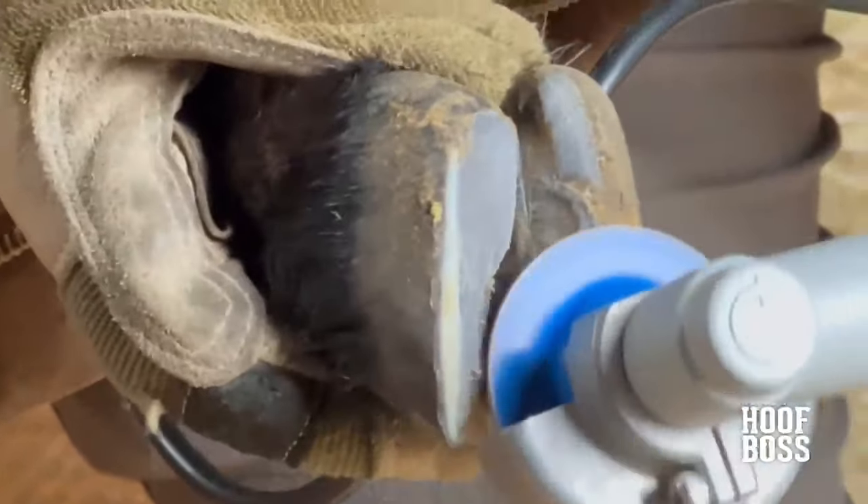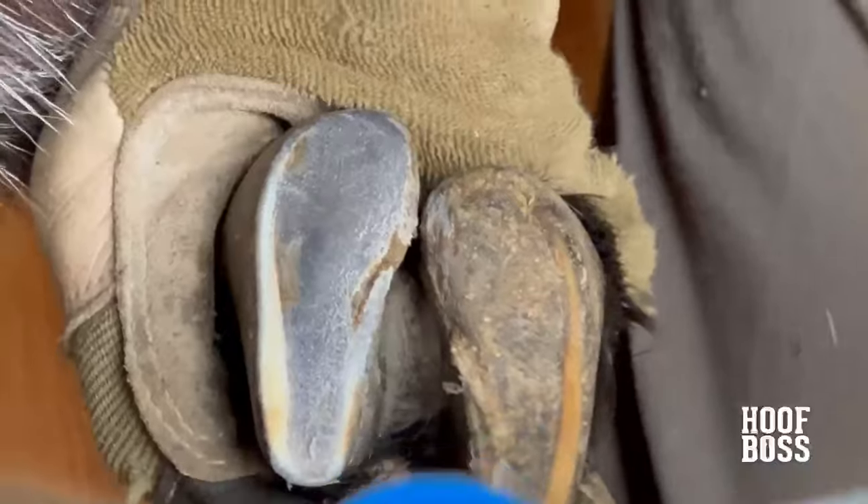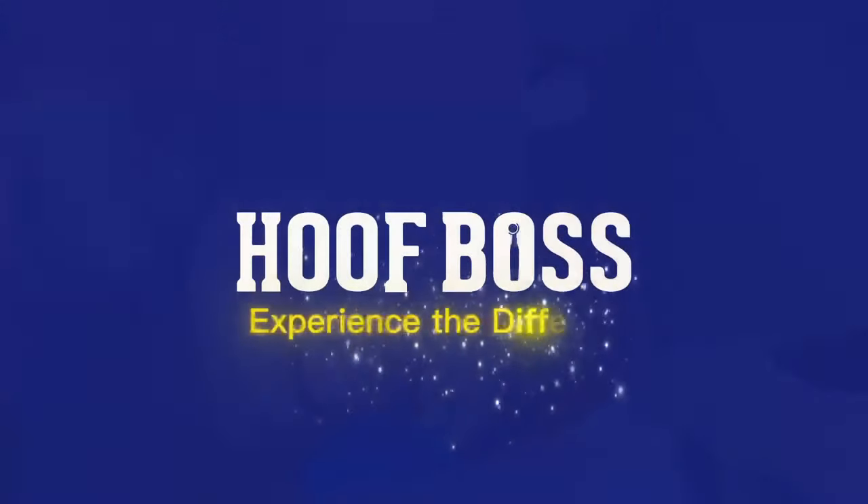At less than 100 decibels, the Hoof Boss is no louder than a pair of electric shears. We find that most animals acclimate quickly to the sound and are comfortable around the tool. So go ahead, experience the Hoof Boss difference for yourself.